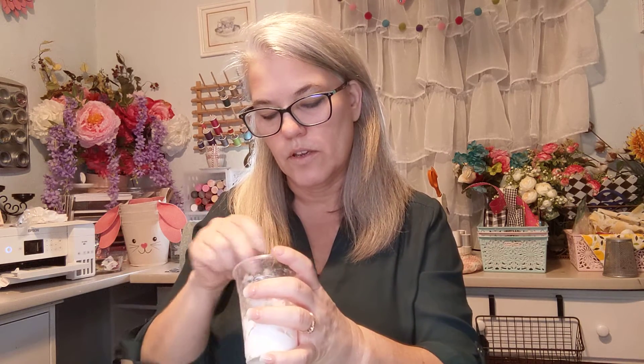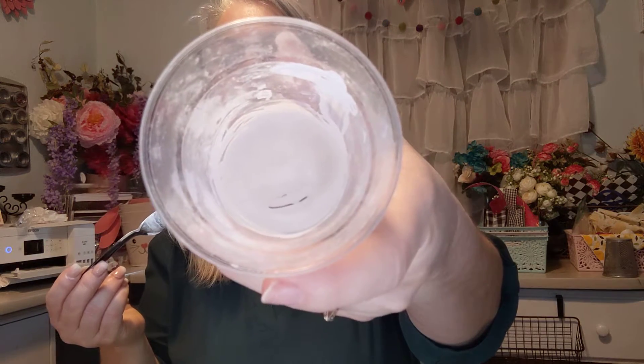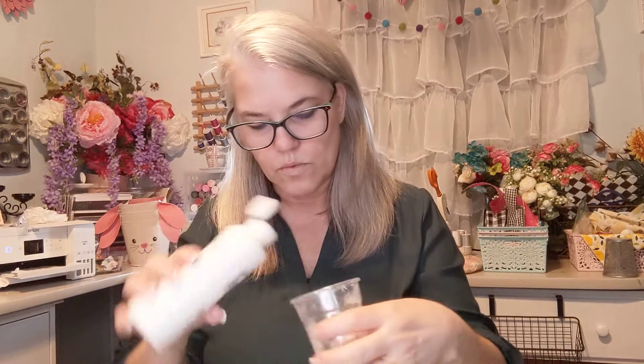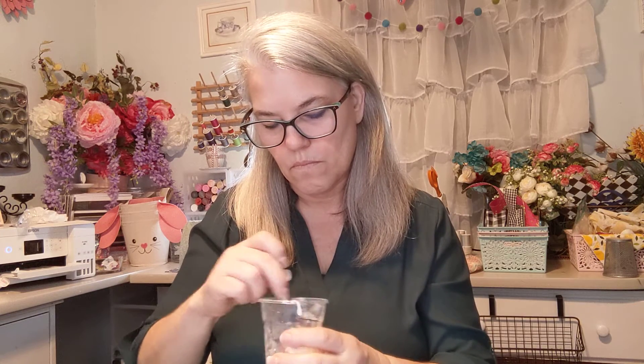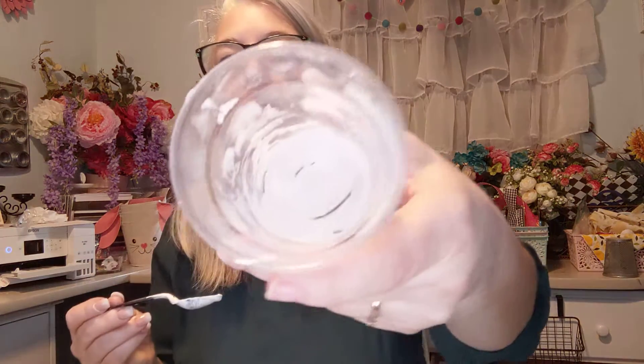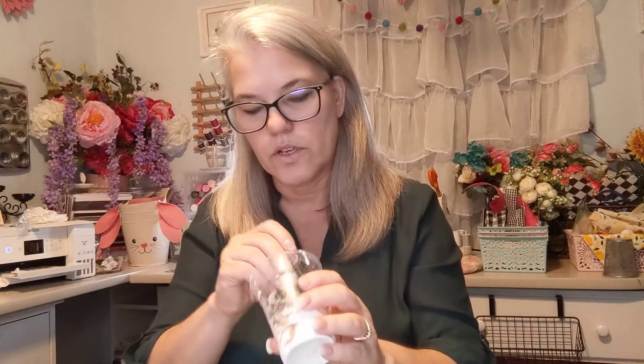I have to admit it smells like men's cologne, so it smells pretty good — but that smell will dissipate, just so you know. Now this is what it looks like. And here's the one with the baking soda — that's how that one looks, and it just feels a little bit grainy.